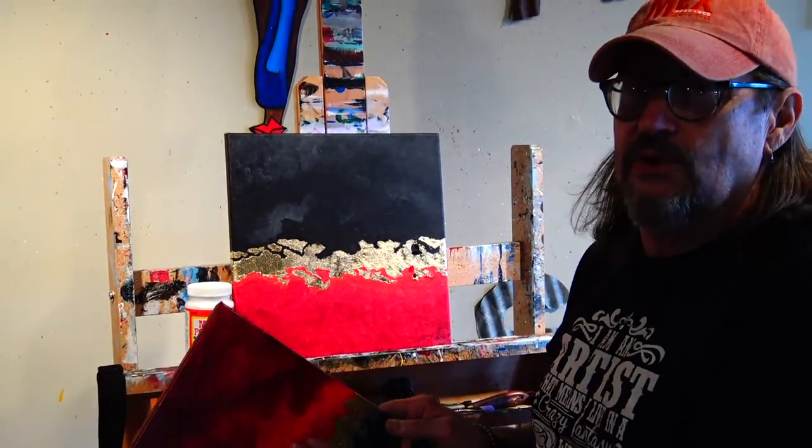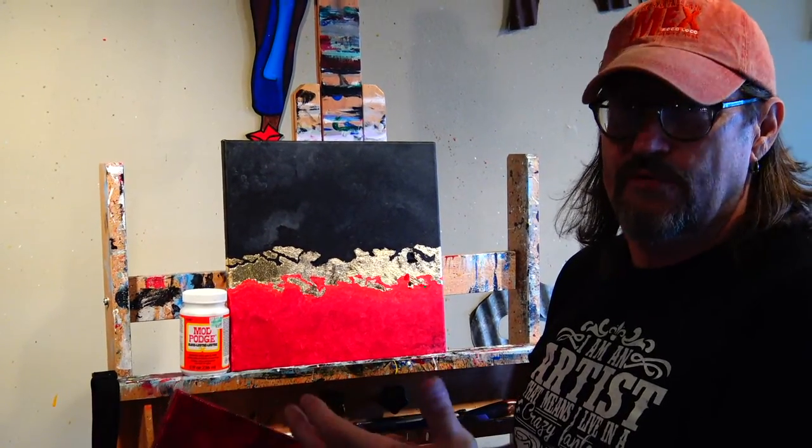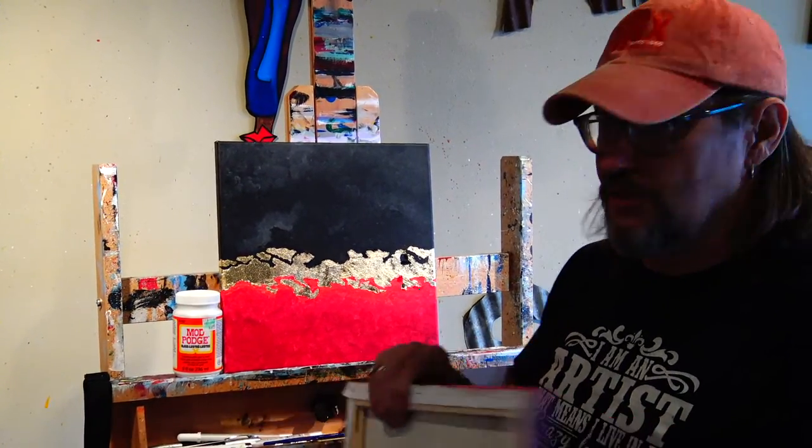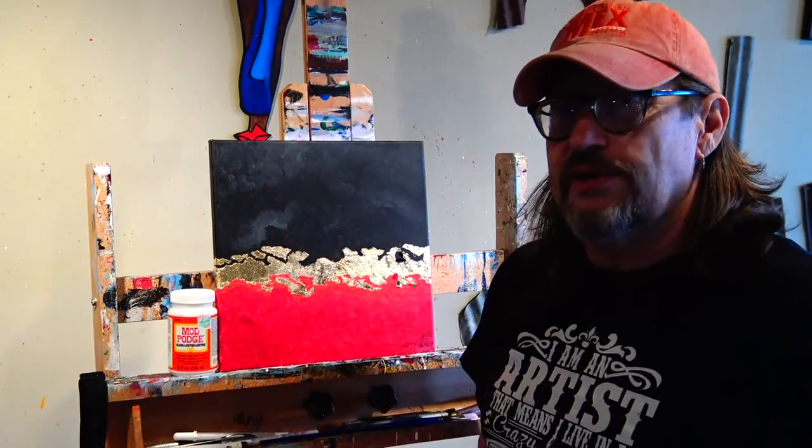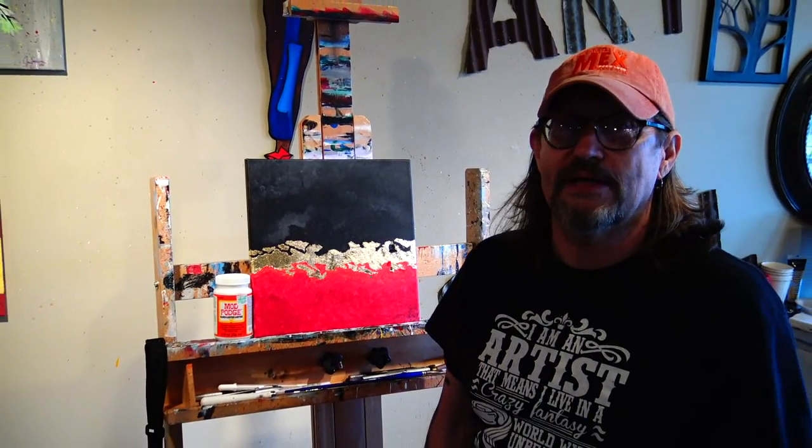They even have a version of this for outdoors. You can hang this thing outdoors if you use the Mod Podge outdoor version. You want to paint the back of it too. But that's what our finished product is. This is what we're going to do here in the gallery in our classes. Check out our schedule. Love to have you here. Thanks for stopping by.